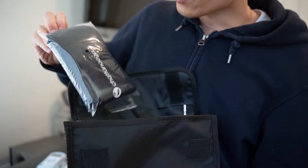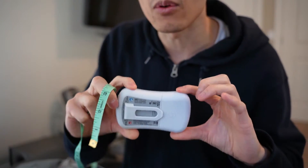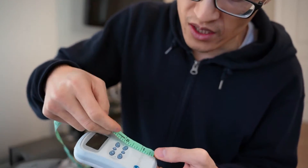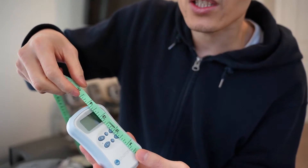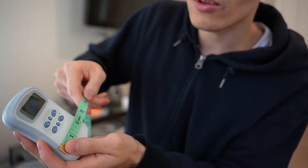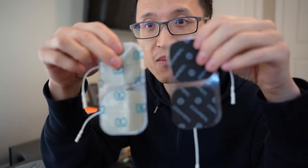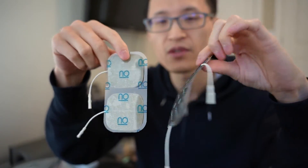It looks like you have a little baggie. This device has 8 TENS program settings and 6 NMES program settings. The device is very small and convenient for portability — it is about 4 inches in length, 2 and a quarter inches wide, and the thickness is less than 1 inch. The pads that it comes with have a good adhesive to them.